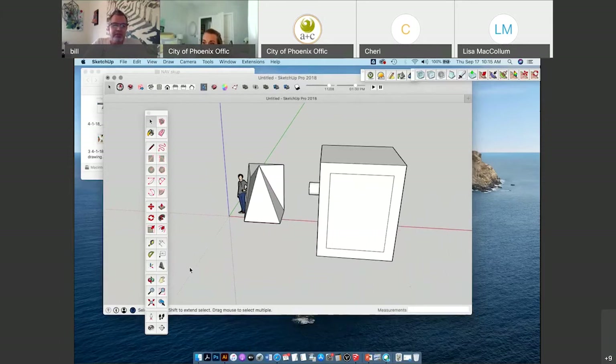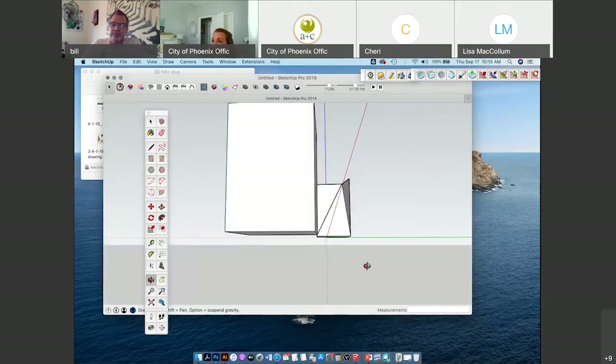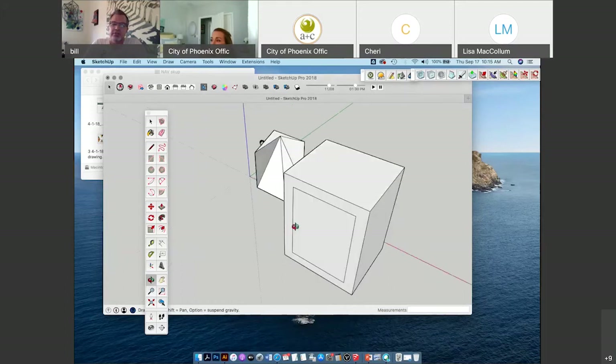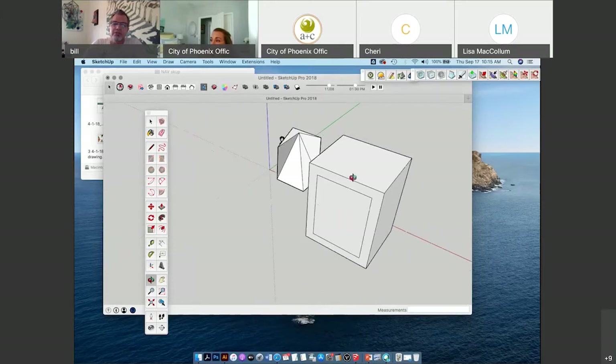The other important buttons are the orbit tool — this helps you fly around SketchUp. You can click the orbit button and hold the left mouse to look around your model, look under things. I was talking about using that middle square button on the mouse to do the same thing. And then I'm using my scrolling wheel on the mouse to zoom in and out. You can also zoom using the magnifying lens button.